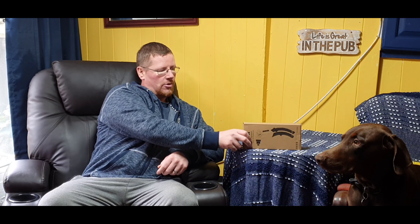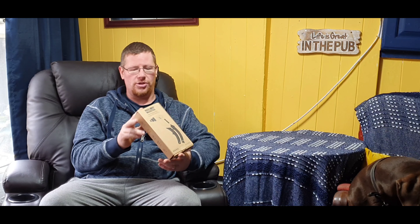Hi, welcome back. Today we're going to be taking a look at this new Master pull rivet gun. I always call them pop rivet guns, but they've sent me this to do a review.